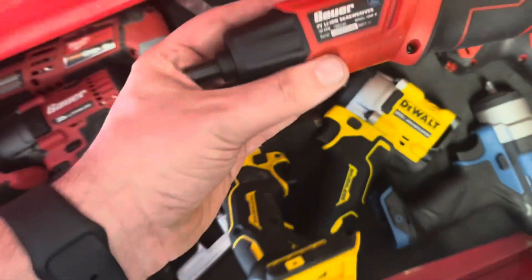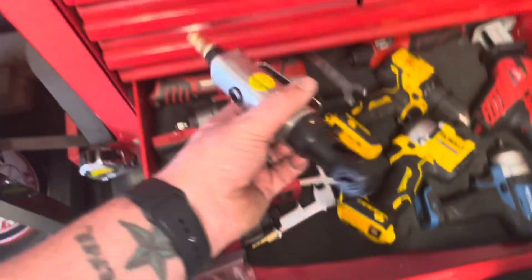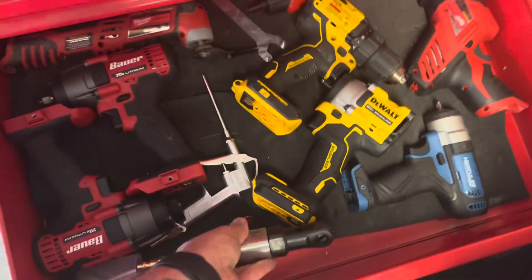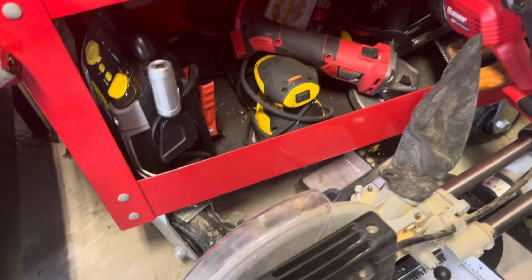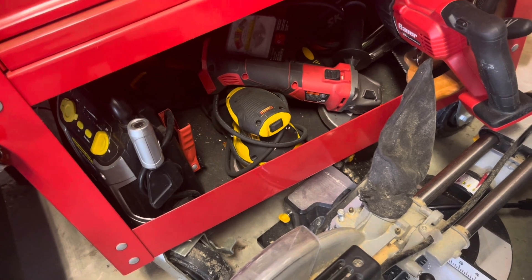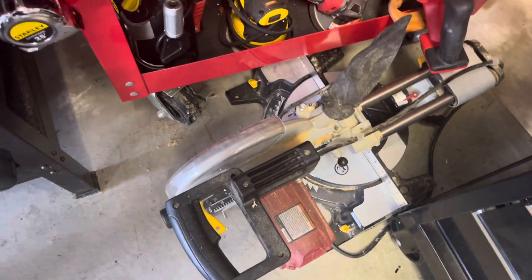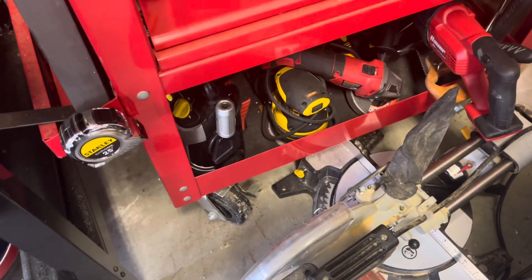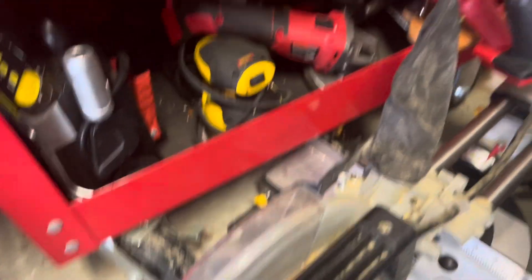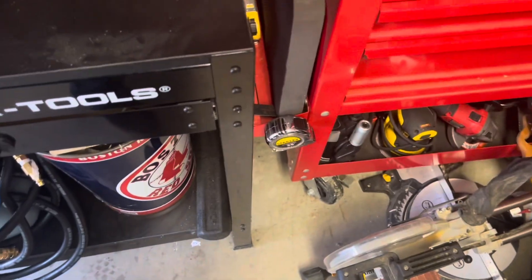We also have a Bauer cordless screwdriver, a couple of air tools: the quarter-inch air ratchet and a blow gun. Down below I have my battery jumper, the Bauer cordless grinder, the Bauer Sawzall, a Harbor Freight sliding compound miter saw, a DeWalt corded DA, a skill saw back there, and a battery tester back there, plus a tape measure.